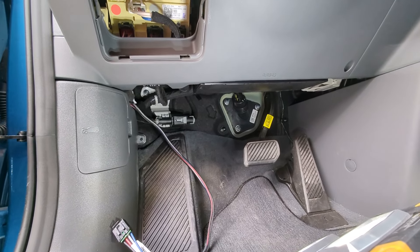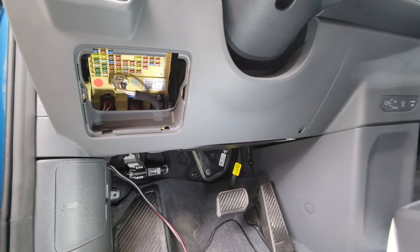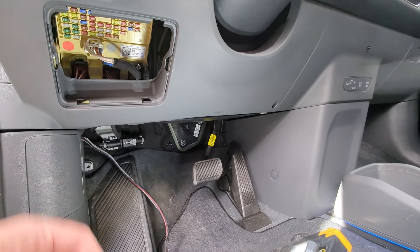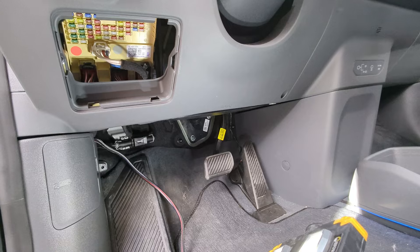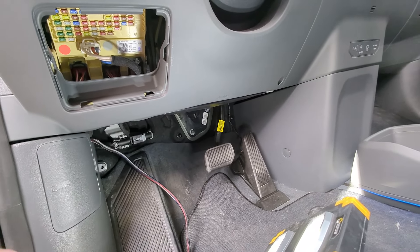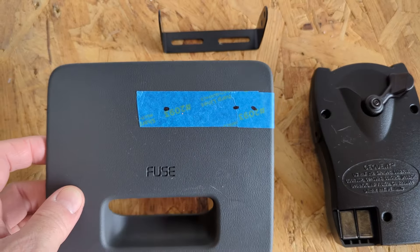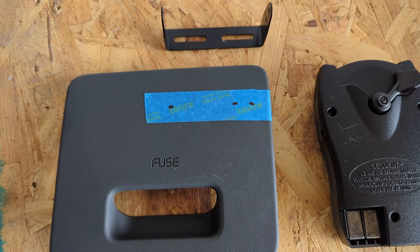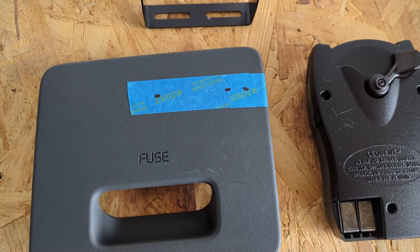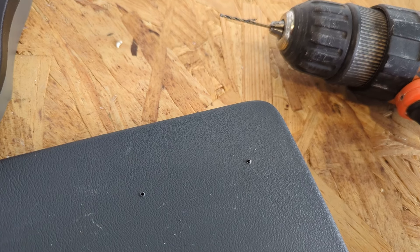I just need to decide where to put the brake controller and I'm going to mount it somewhere around here. The guy on Reddit whose post I saw actually mounted it to this door here, so I'm going to do that. I decided to mount it on the fuse cover — I'm only going to be making two holes, but if you ever wanted to replace it and get one without holes, it'd be easy to replace. I drilled a couple of very small pilot holes and now I'm just going to put the two screws in.